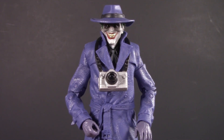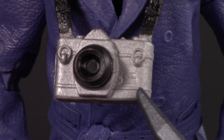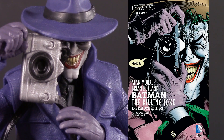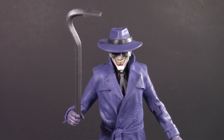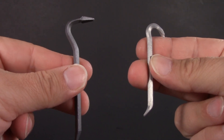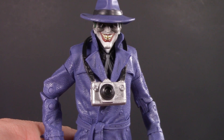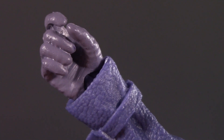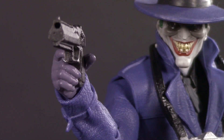Moving on to playability — Joker comes with a camera that has the Three Jokers logo sculpted into it for some reason. Otherwise, it's actually pretty accurate to the one on the cover of The Killing Joke. He also comes with a crowbar, which is unfortunately not accurate to The Killing Joke. In McFarlane's defense, it is at least a different crowbar, but really he needs to be coming with a gun. Based on his gun-holding hand, I'm pretty sure McFarlane knows that too. In the meantime, this one from Flashpoint Batman will do in a pinch.